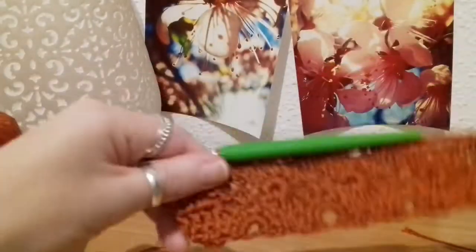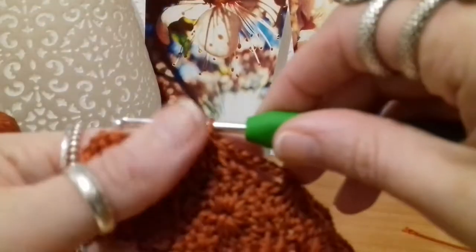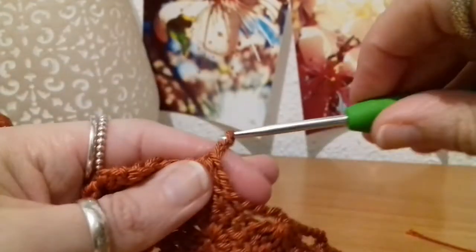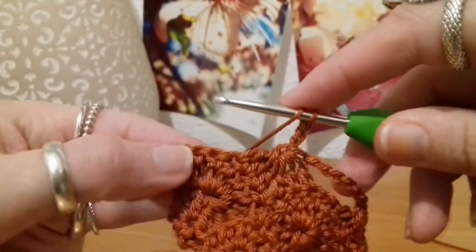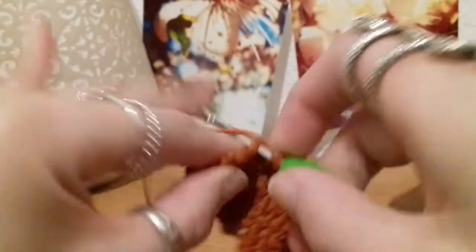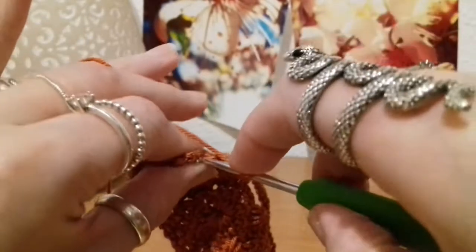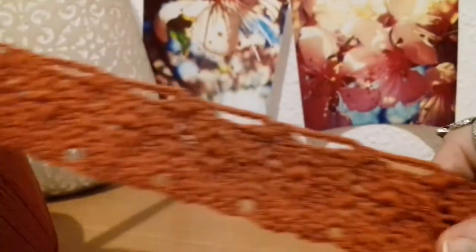Here I am at the end of row four. To finish this row, we chain three — one, two, and three — and then put our three final double crochets into the last three stitches: one, and two, and final three. There we go, and that's row four. And that's what it's going to start to look like.